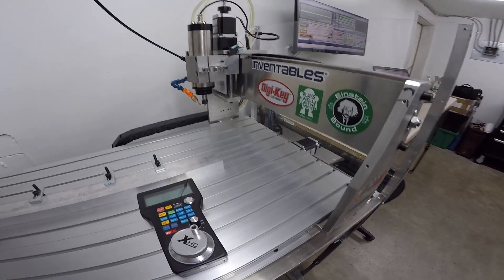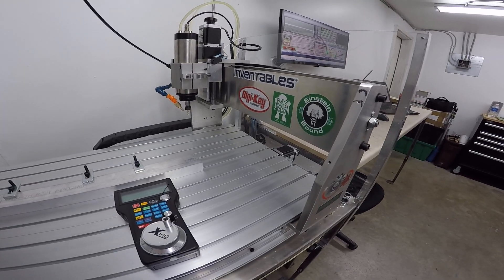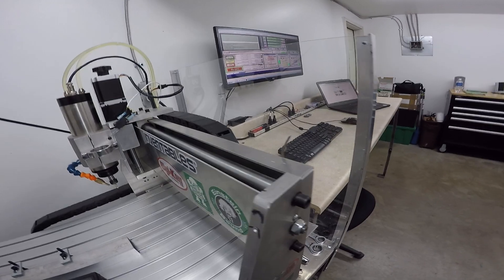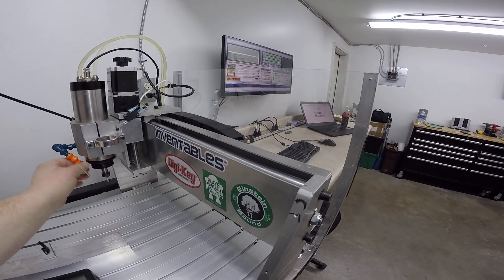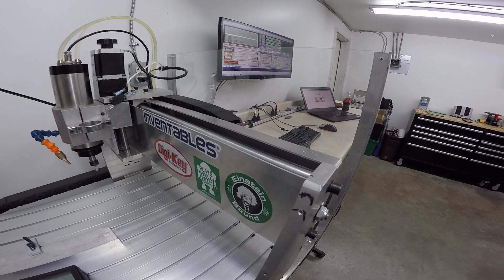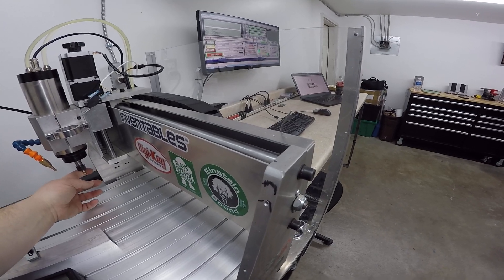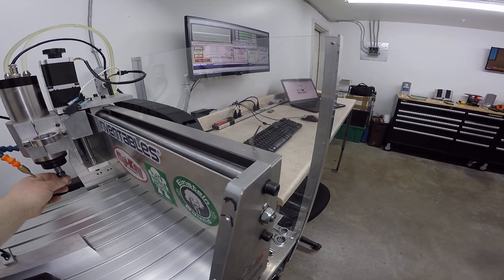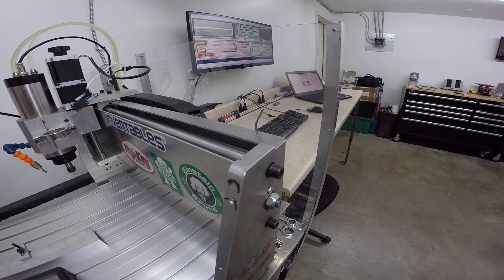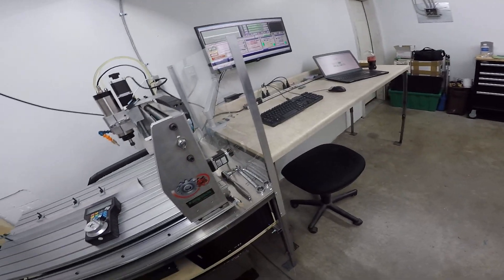I couldn't find the 1.5K spindle from anybody claiming to have it in stock in the US, so I went with the 800 watt spindle and figured that if it didn't work out I could just swap it out. So far it's been great. I'm sure I could use a little more power, but for what I'm cutting — which is primarily 6040 CNC stuff — I have no complaints. Eventually down the road I'll probably upgrade it, but I love it so far.